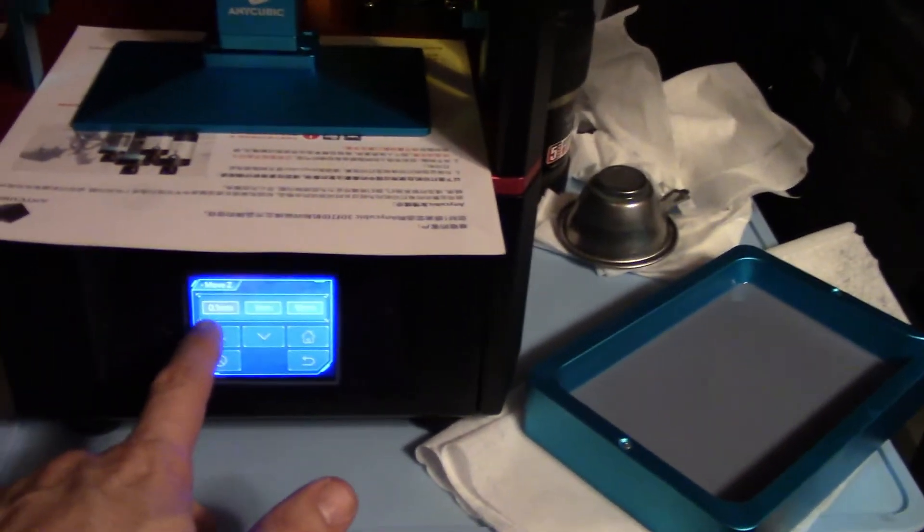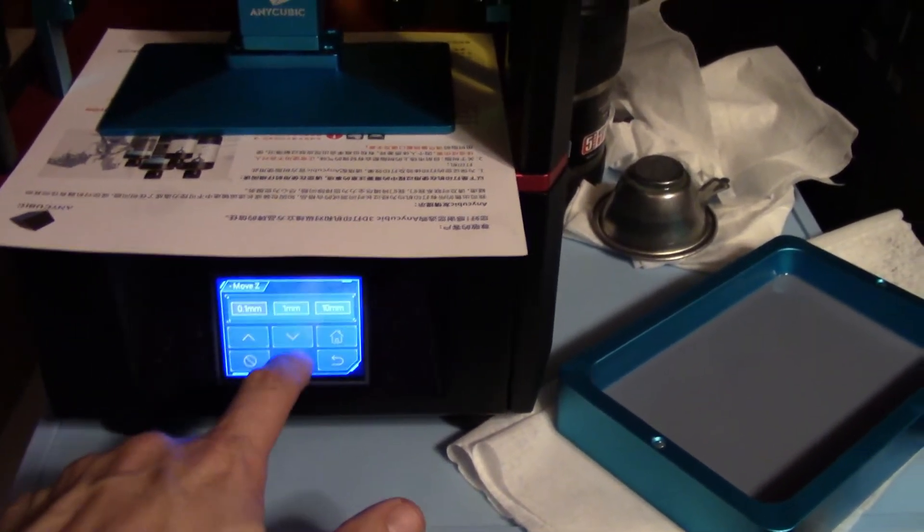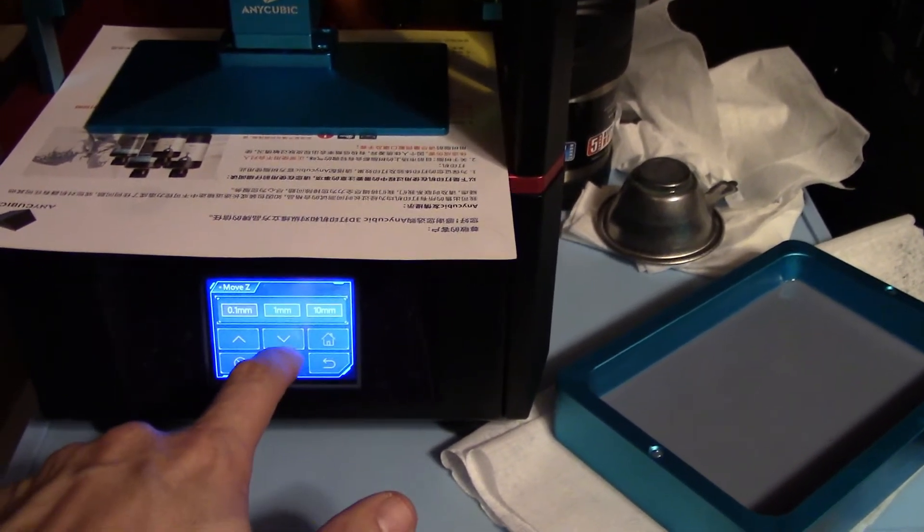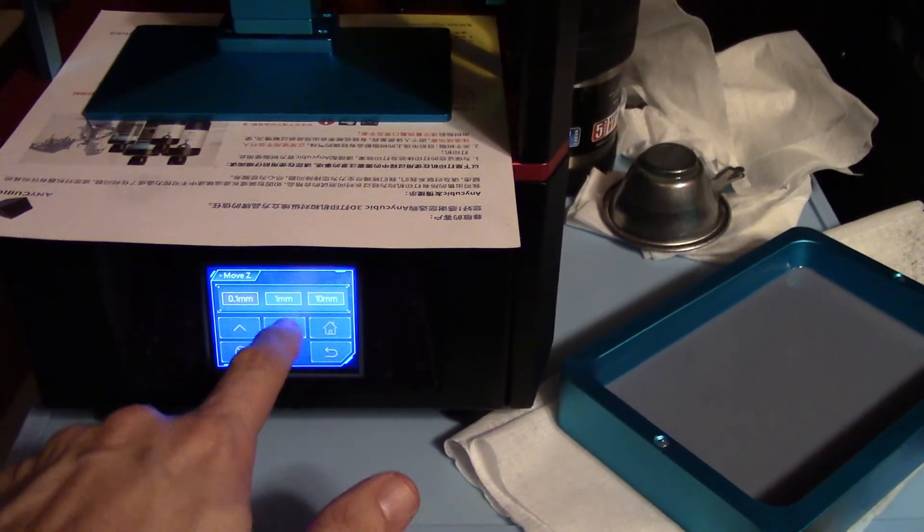Now we come down here. I left it at 0.1. One, two, three, four, five, six, seven.